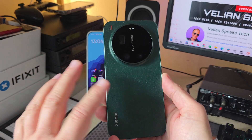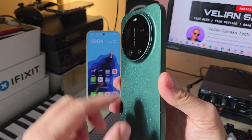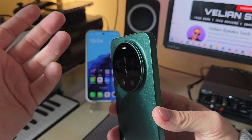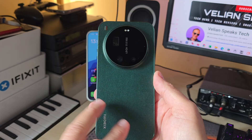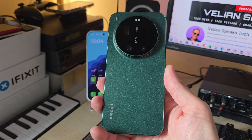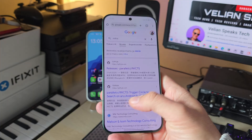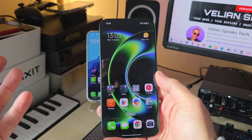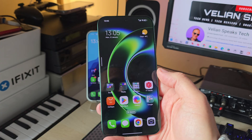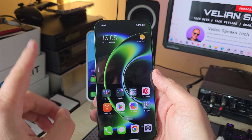Welcome back to the channel, VST here, Valenspice Tech. This is my beautiful Xiaomi 17 Ultra in Staric Green, and as you can notice, I'm not able to rotate the ring here. Apparently this is the Xiaomi 17 Ultra that should have been the Ultra — the peasant's edition. Without having this mechanical ring, it's not cool.